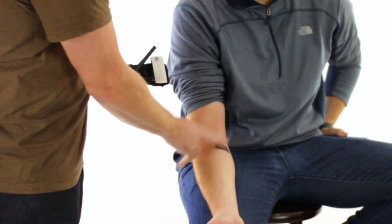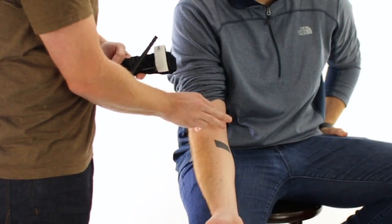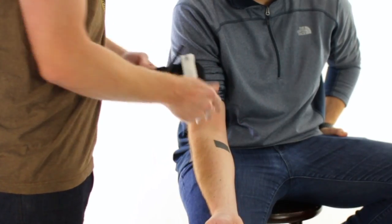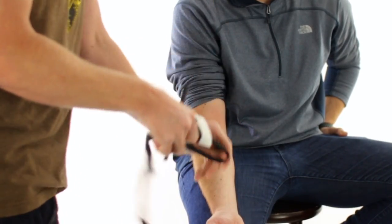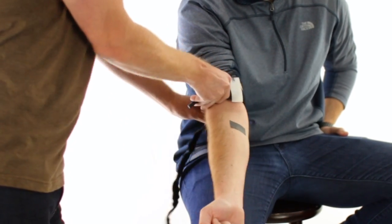Locate the wound — this is going to be where the blood is spurting out of. Our ideal location is going to be about two to three inches above the wound. Slide the tourniquet over the extremity.